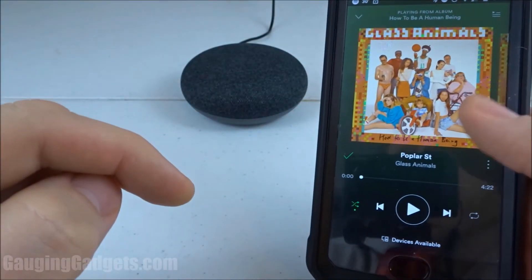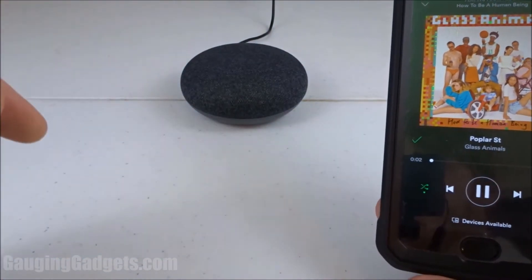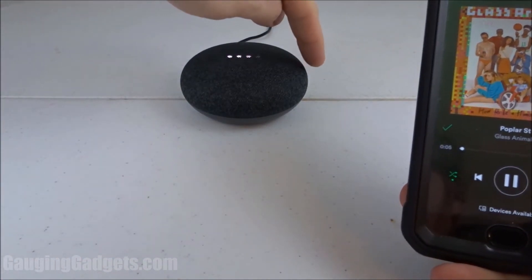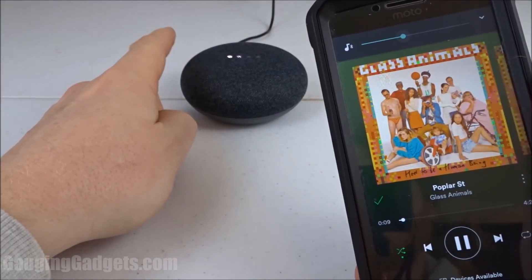I have a song pulled up in Spotify. I'll go ahead and just press play on my phone. As you can see, it's playing through the Google Home, and now I can turn up the volume on the Google Home and that even changes the volume on my cell phone.